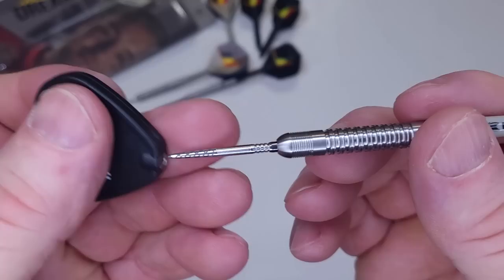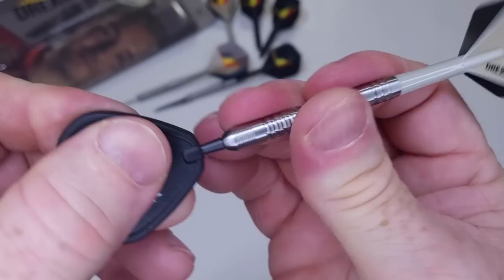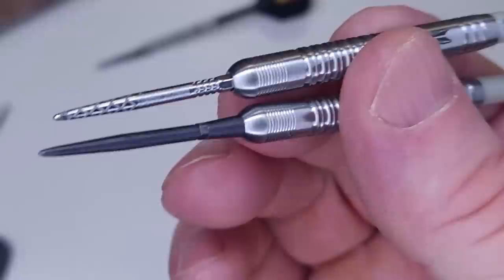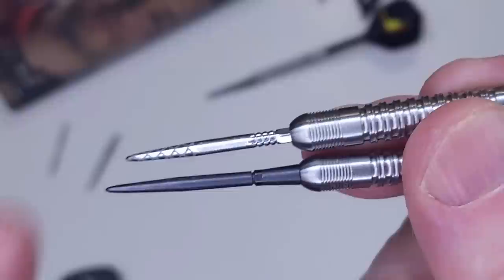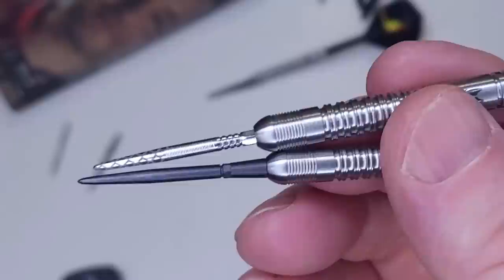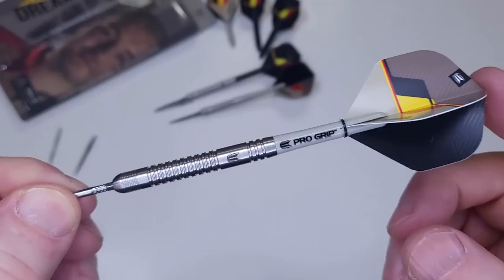Grip level 2.5 is very fair. Now let me show you how easy it is to switch out the Swiss points — simply undo them, take the point out, grab a new one. These are the Swiss Storms and they go in kind of hard, but it's a perfectly flush fit that eliminates the lip on the front end. Target has claimed to improve the strength of the new Swiss points, so I really wouldn't worry about them breaking. I don't hear too many reports of these Swiss points breaking anymore.